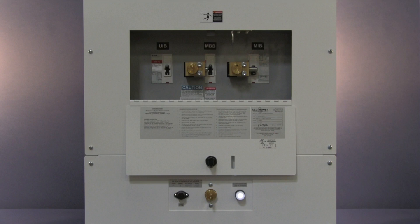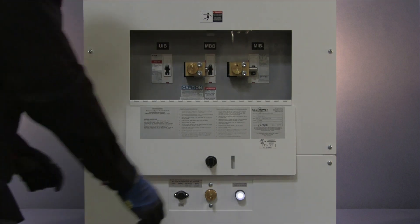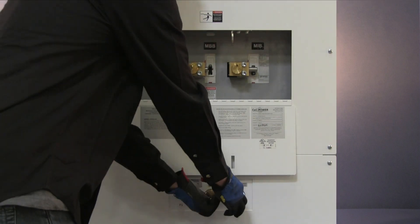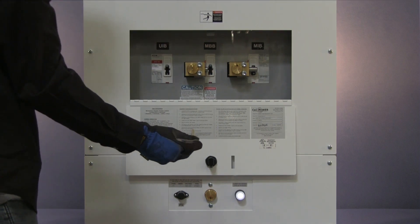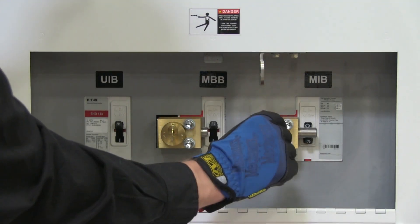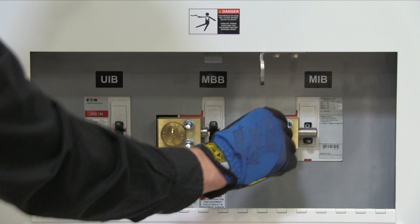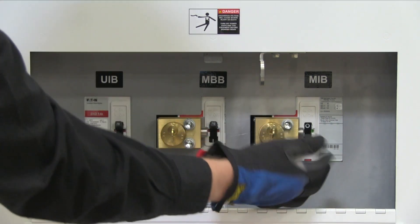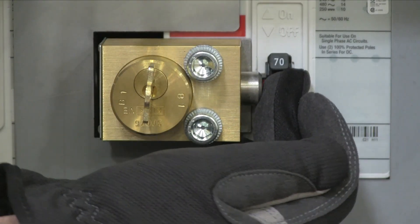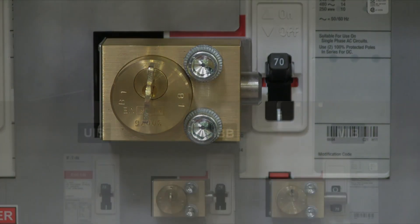Now that maintenance is complete, the UPS and bypass need to be returned to normal operation. The UPS must still be in bypass mode to complete this part of the procedure, so the push button should be illuminated. To start, depress and hold the button in order to unlock and remove key B1. Next, insert key B1 into the interlock on the MIB breaker. Turn it to unlock, which withdraws the bolt. Now turn on the MIB breaker. Key B1 is now captive.